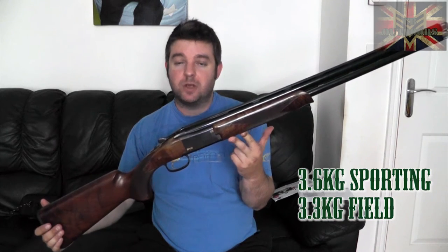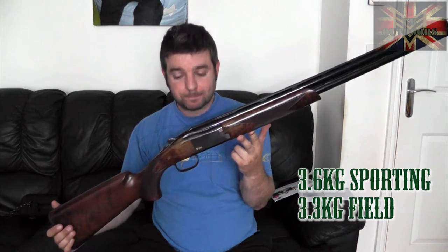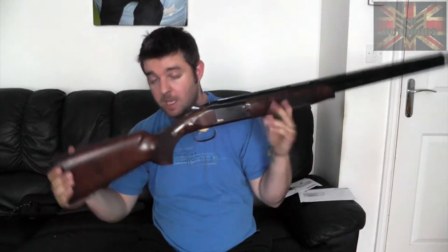The weight of the gun is heavier than average — I'll put an annotation on screen showing the weights. I'll also put a link to the Browning website which covers the full B725 family so you can see the complete range.